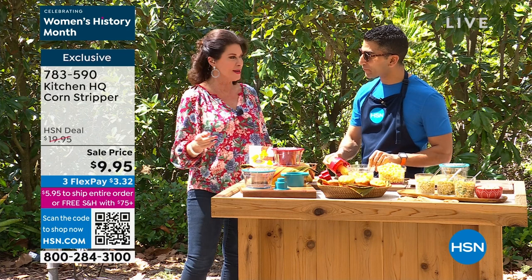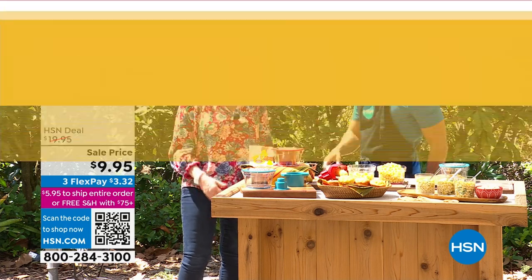Something else we have are these skewers — again, so smart. This is one of my favorite Kitchen HQ things.